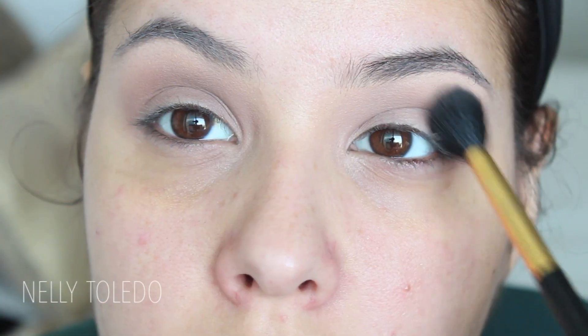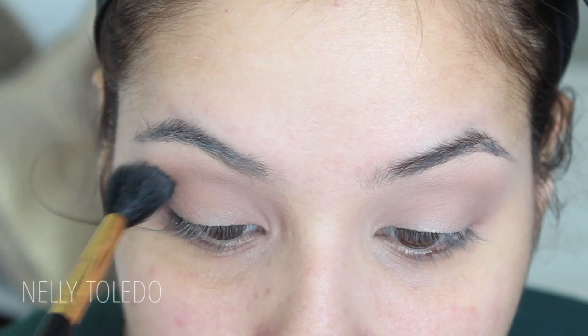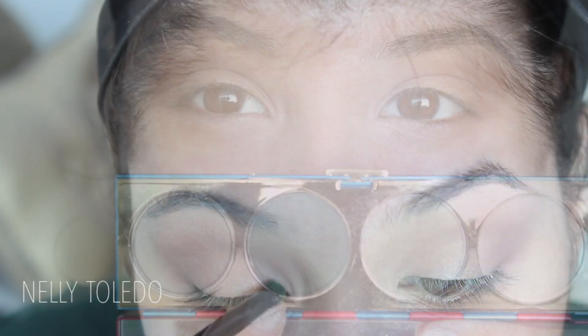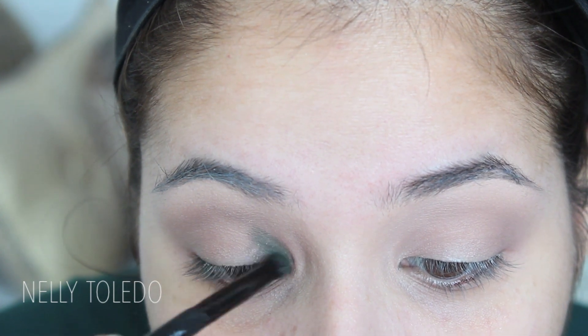Okay guys, my camera wasn't recording, but pretty much all I did was prime my eyelids. Then I took Sato by MAC and put it all over the crease to serve as a transition shade. Sato is just a really pretty warm brown, so any warm brown will work.